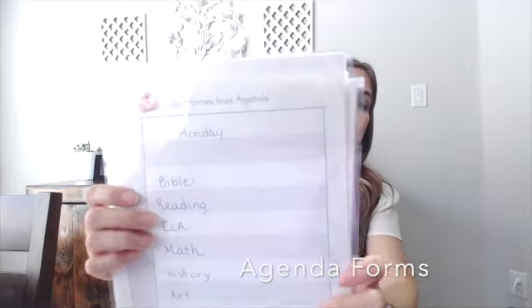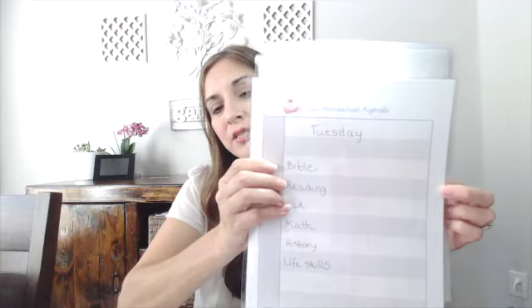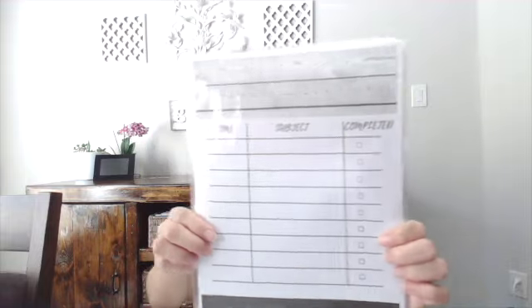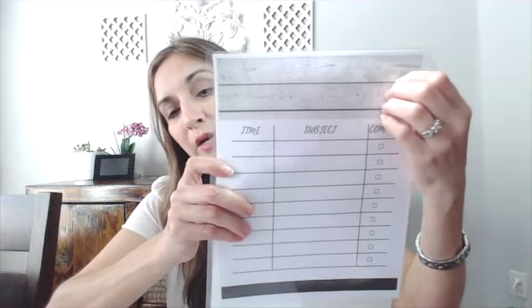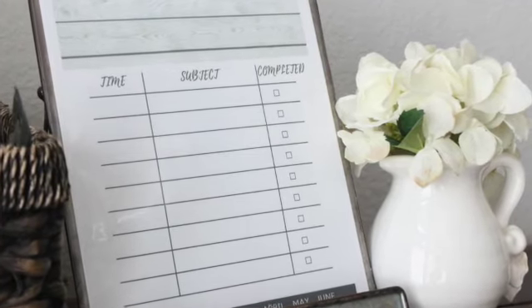As the kids got older I used an agenda form — a simple laminated table with subjects listed for each day, Monday through Friday. We'd check things off with a dry erase marker. For slightly older kids, I used another freebie from member freebies where they'd write the date at the top and track general time frames, seeing their progress throughout the day and knowing what to expect.